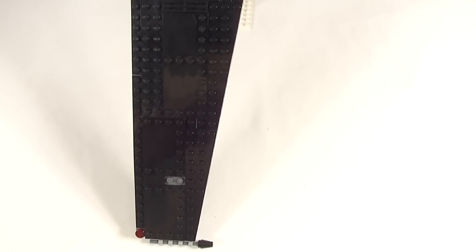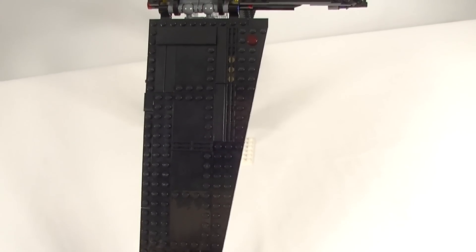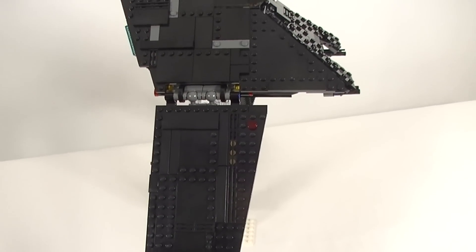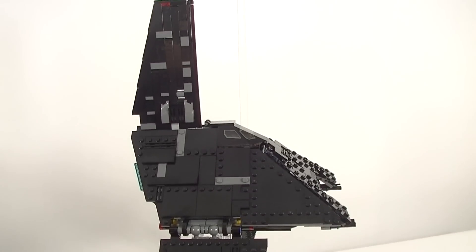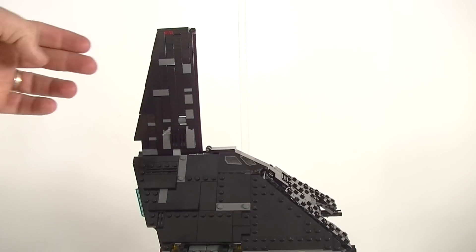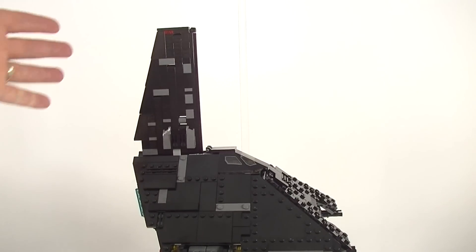Starting on the tip of the wing, it is a nice long wing using multiple layers of plates to build it. Lots of plates with a single row of studs around the outside as well as tiles. Moving on up to the main body and the top wing — that's a nice solid construction, actually made up of Technic beams all clipped in together, making it very strong and sturdy.